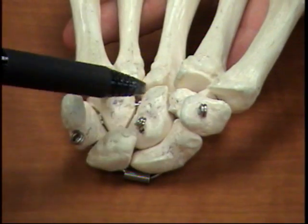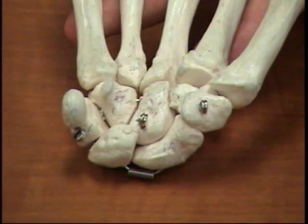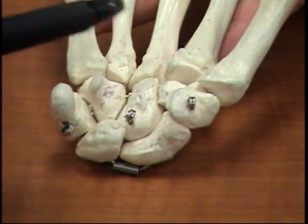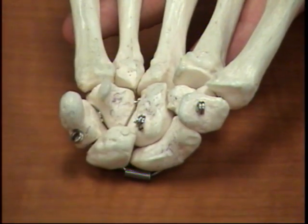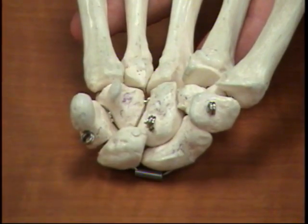Next to the trapezoid, right in the center, is the capitate, and that's the largest carpal bone. Continuing over, we're going from technically lateral to medial. We're over here to the bone with the hook. The bone with the hook is called the hamate. Hamate has a hook.